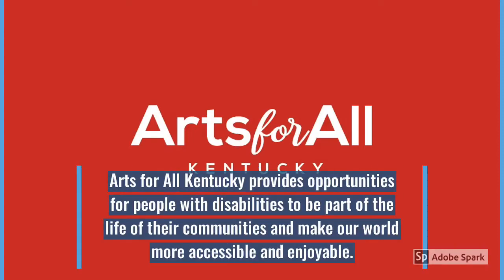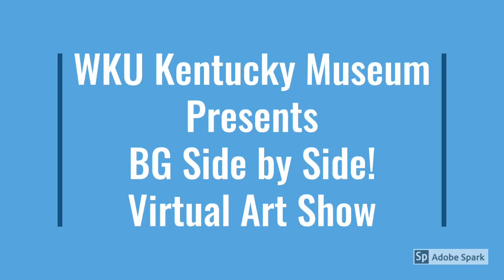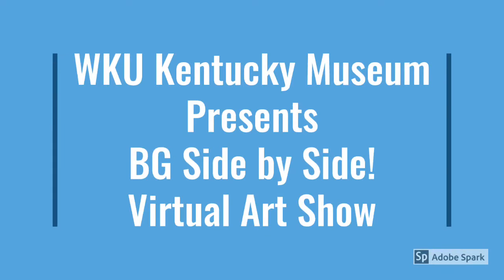Arts for All Kentucky provides opportunities for people with disabilities to be part of the life of their communities and make our world more accessible and enjoyable. WKU Kentucky Museum presents Bowling Green Side-by-Side Virtual Art Show, also sponsored by Arts for All Kentucky.